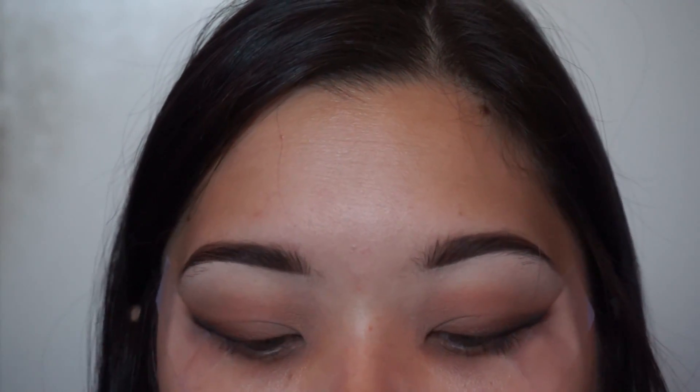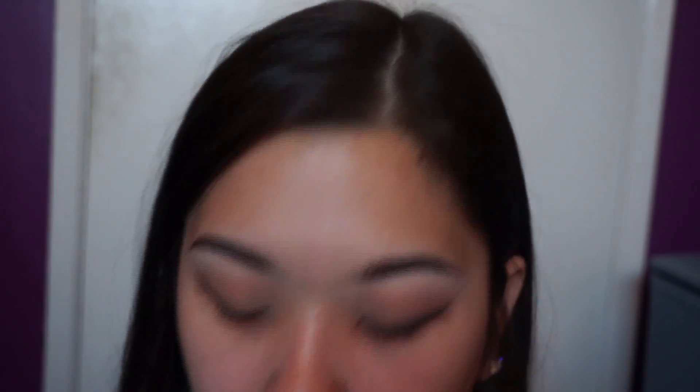Now that the eyes are all done for now, I'm going to remove the tape and start on my face. For foundation today, I'm going to be using Maybelline Fit Me Foundation, the Dewy and Smooth in the shade Ivory 115. I'm just going to pour a little bit of this on a palette and use a Real Techniques blending sponge to blend it all out.